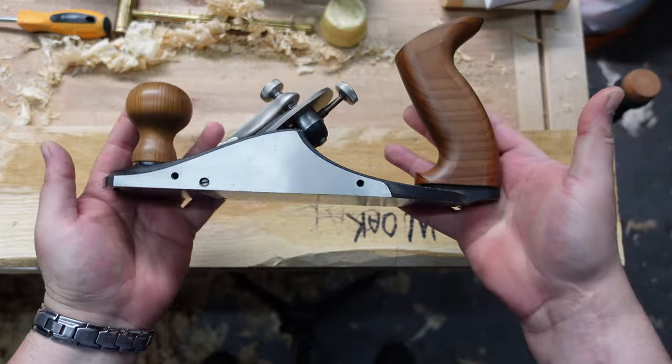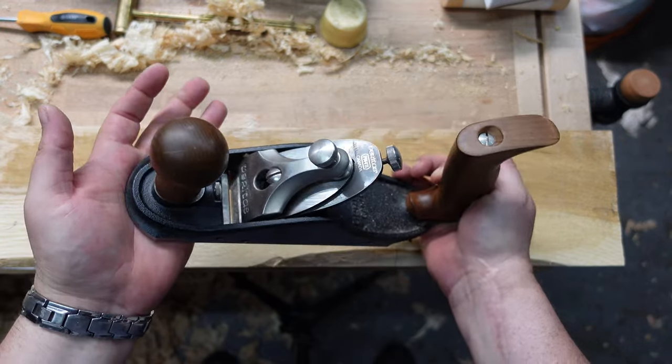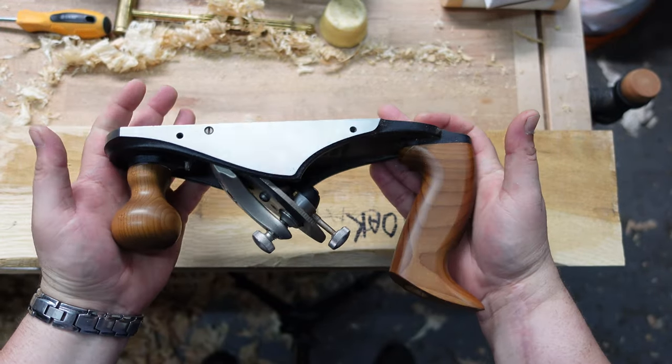Style. The only reason I'm including style is because people ask me, 'How can you even look at the Veritas? They're ugly.' I like it — I like modern looking planes and modern looking things. For going vintage, I like really old — like bedrock. The Lee Nielsen, don't get me wrong, it's a beautiful plane. I just prefer the look of the Veritas. This category is 100% preference — everybody else is going to have a different opinion on that.